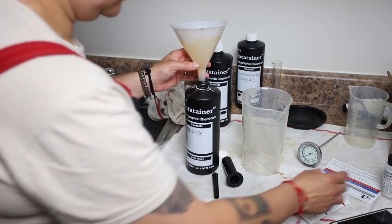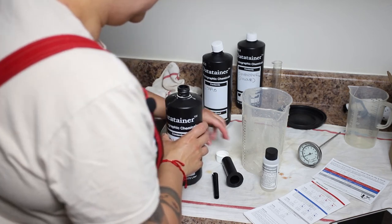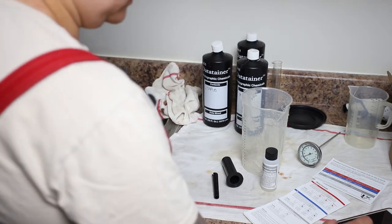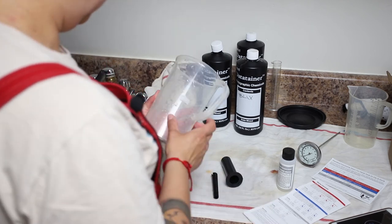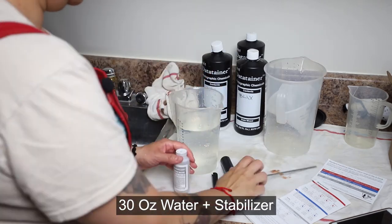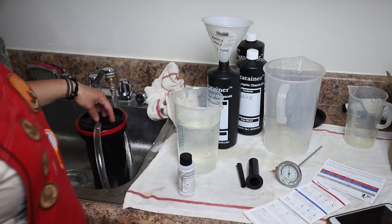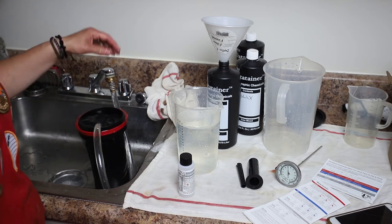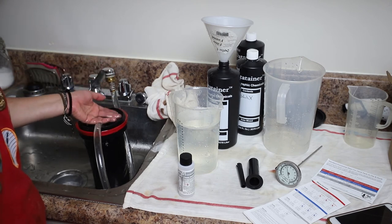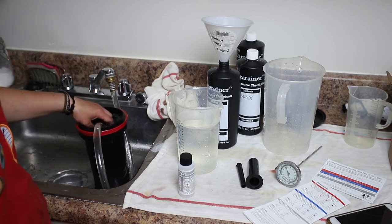The next part is the final rinse — the stabilizer. That one just needs room temperature water, so we can actually mix this while we wash the film. This calls for 30 ounces of water. One thing I forgot to mention: the wash water should be in the same temperature range as the blix — 75 to 100°F — which is about as warm as a warm shower, so just a little bit of hot and cold water going is enough.